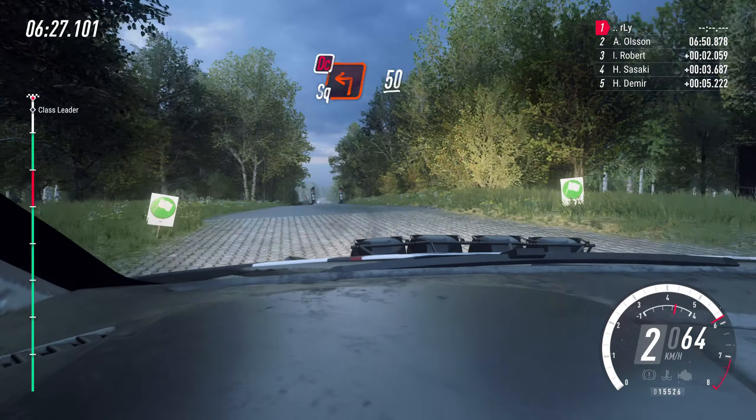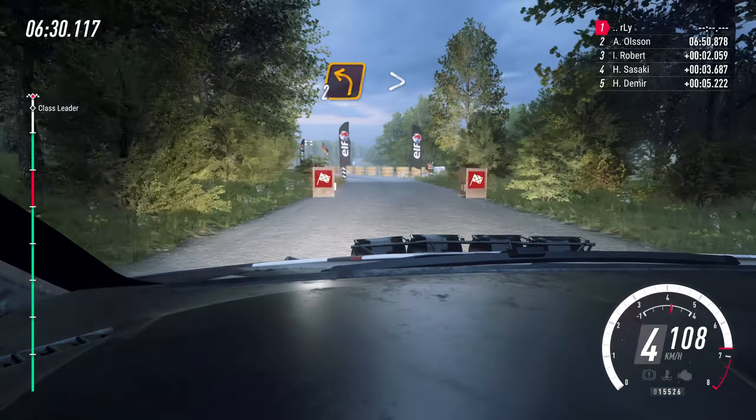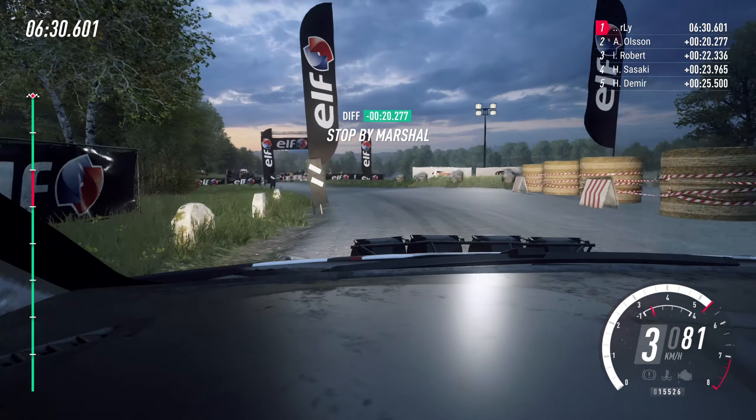50. Over finish, two left, long tightens. To stop. Well done.